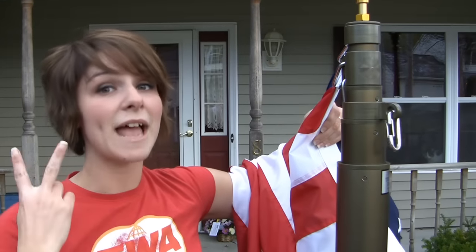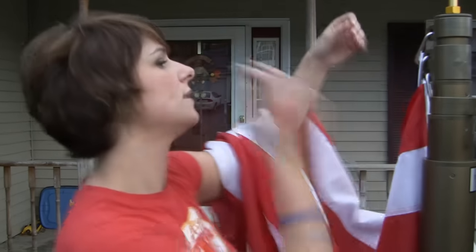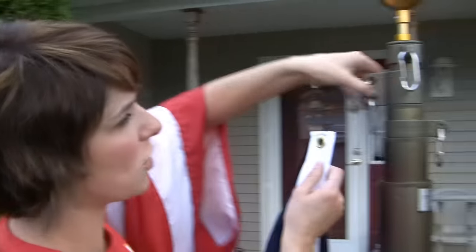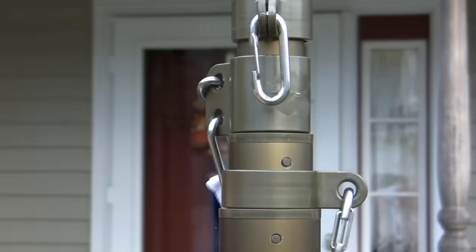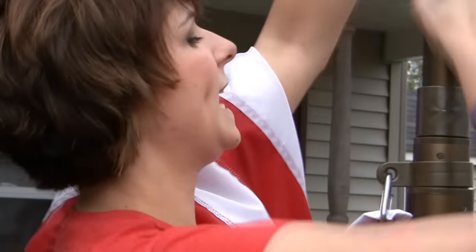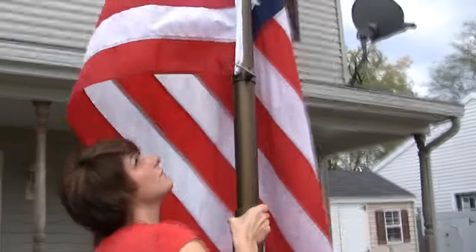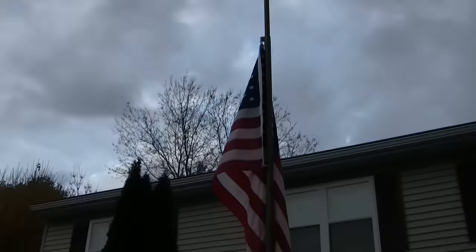One extra feature included with the telescoping flagpole kit is a second swivel ring set, which gives you the ability to fly two flags or the American flag at half-mast. Let's take a moment and show you how to fly the American flag at half-mast. We take the top of the flag and put it on the bottom swivel ring set, and the bottom goes on your next set. Then you just raise the pole — and there you have it, the American flag at half-mast.